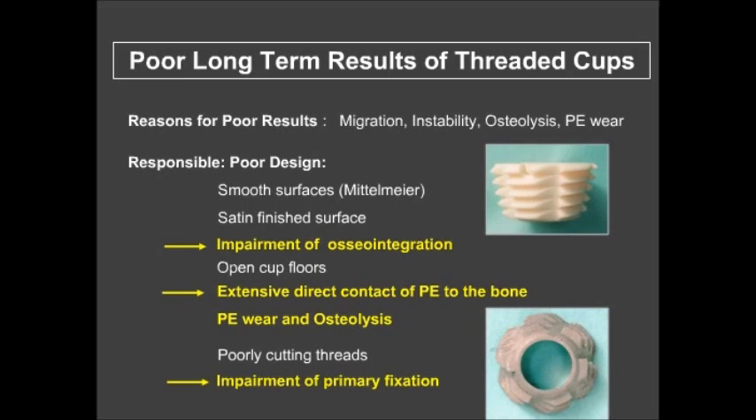In the first generation, we had smooth surfaces with no osseointegration. We had open cup floors with extensive contact between the polyethylene and bone, leading to osteolysis. And we had poorly cutting threads, so primary fixation was impaired.